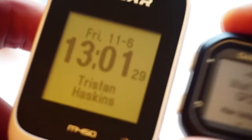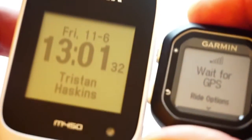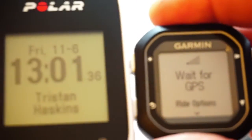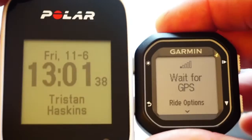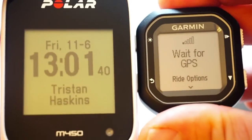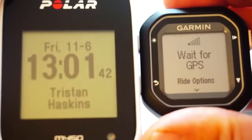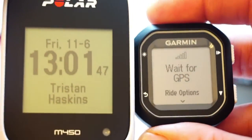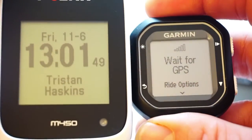They're both great and good value for money — I'd be happy with both. I'm testing them side by side: Polar M450 and Edge 25. Please visit heartratemonitor.co.uk if you're thinking of buying one and follow our links, as we get a small referral commission if you buy through our preferred partners. Thank you for watching.